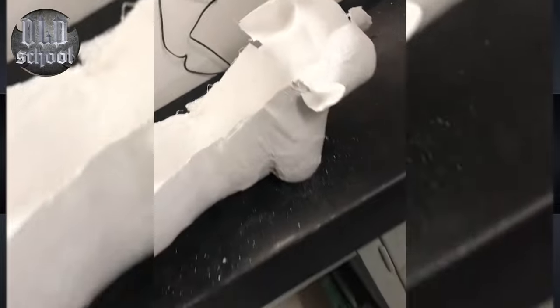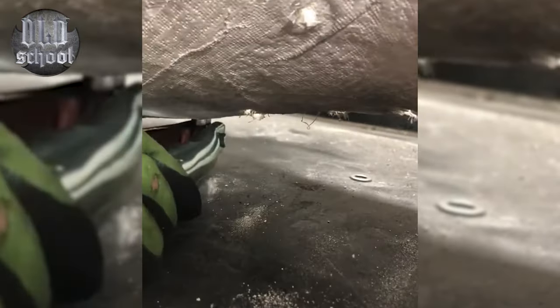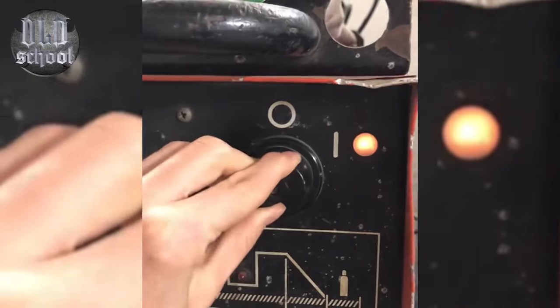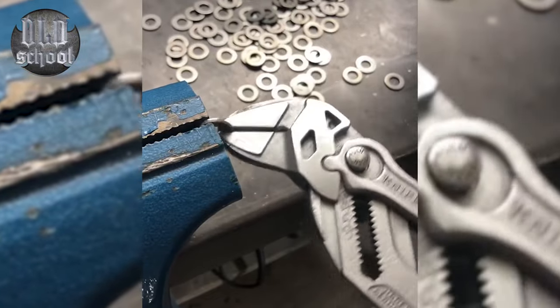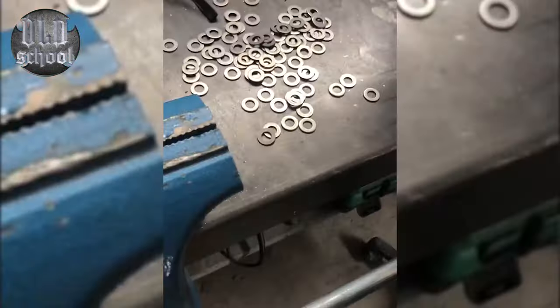To create a sculpture you can use different parts, such as washers, nuts, pieces of metal ropes. We'll lay out the selected parts, bending them if necessary, and welding them.